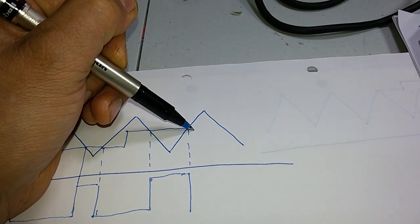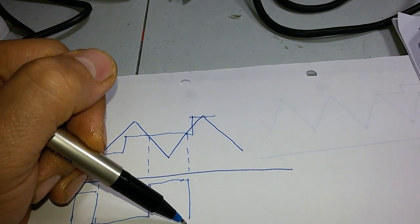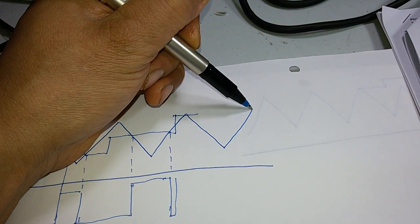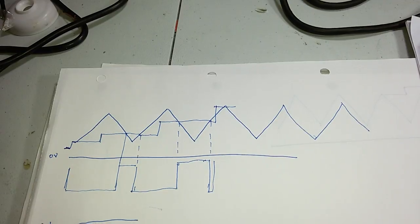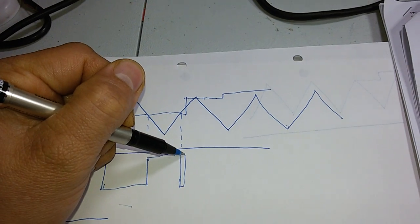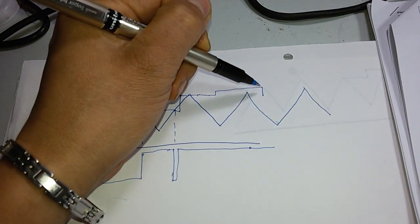Continuing to raise the control voltage gives you the corresponding PWM output with an increasing duty cycle. If you raise the control voltage further, the power delivered to your load increases, eventually reaching maximum power delivered to your load.